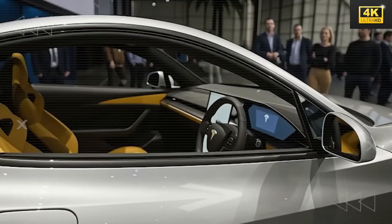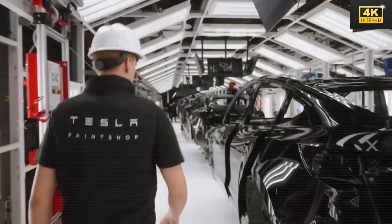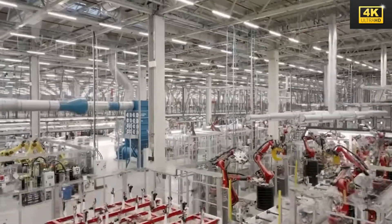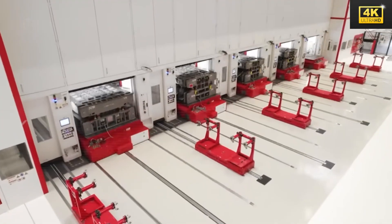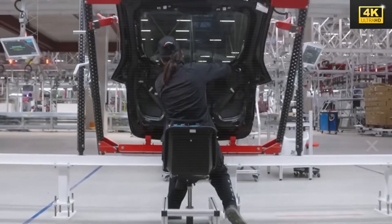The implementation of standardized fasteners and a simplified bolt system expedites repairs while diminishing service downtime. This strategic approach not only benefits vehicle owners by lowering repair costs but also facilitates streamlined maintenance processes.